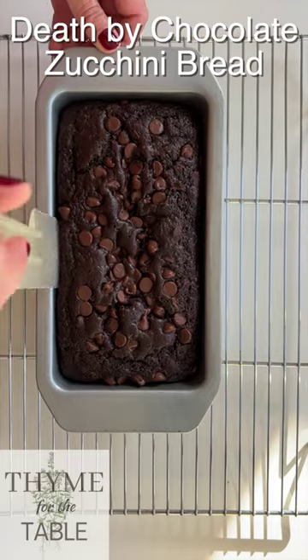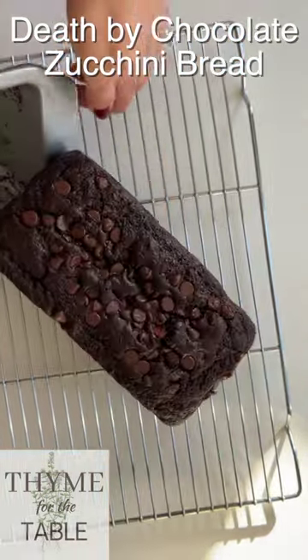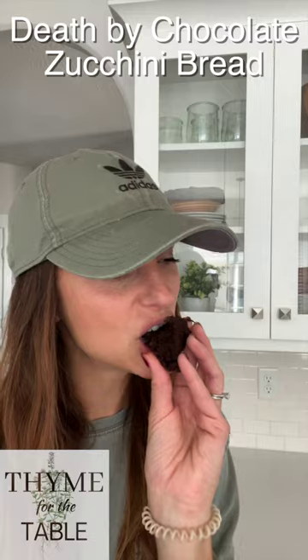Let it cool for 10 minutes in the loaf pan, then remove it and let it finish cooling on a wire rack. For this recipe or more, check out my blog at timeforthetable.com.